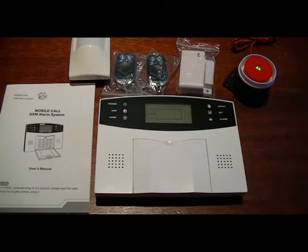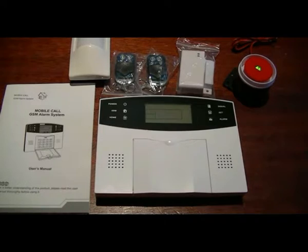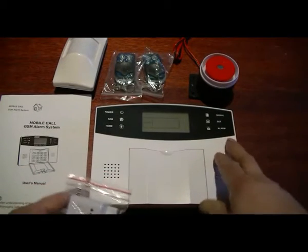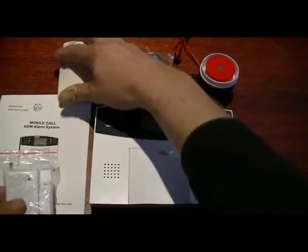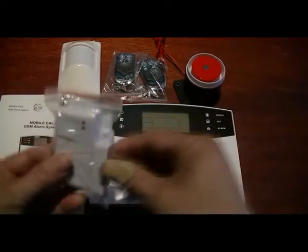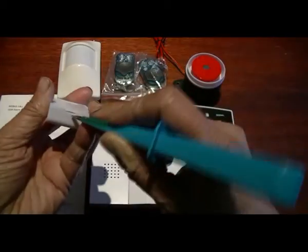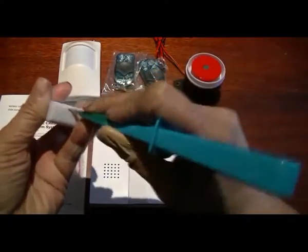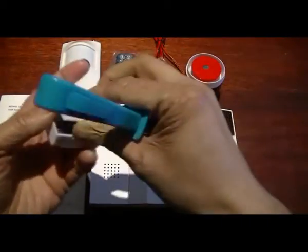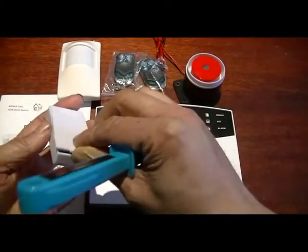Hi everyone, decided to make a video and go through the basic setup and basic operation of this alarm kit. It comes with a panel, manual, one motion sensor, two remotes, a siren, and one door contact. The door contact came without a battery, so I'll have to get the battery, but I will test the alarm with hard wire contacts.